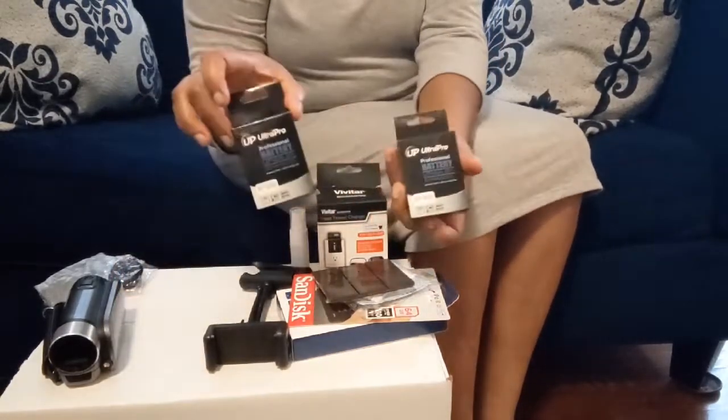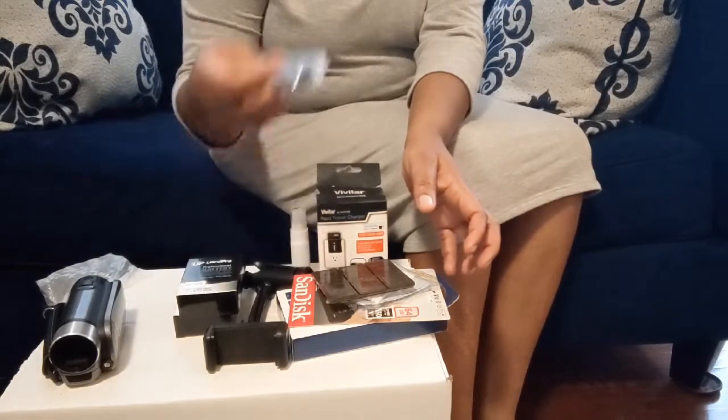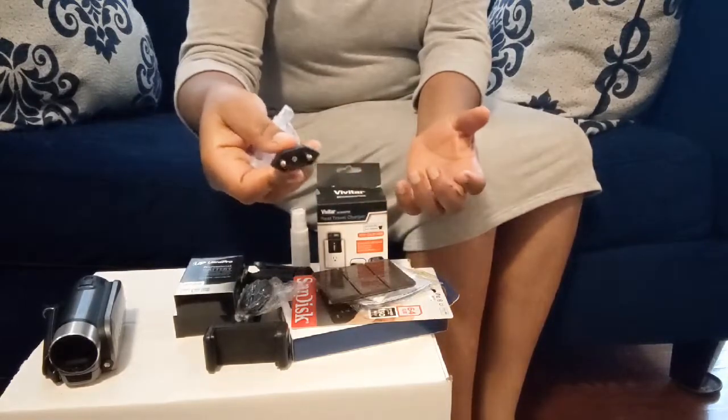These are extra batteries which I also got. This is a remote control that you can program to your camera, and this is just an extra outlet socket you can use.